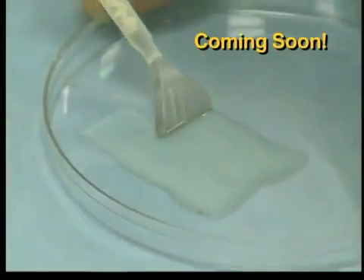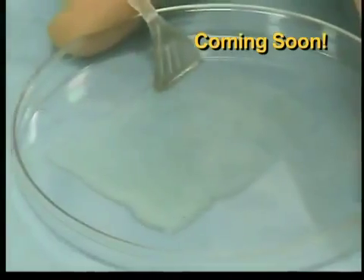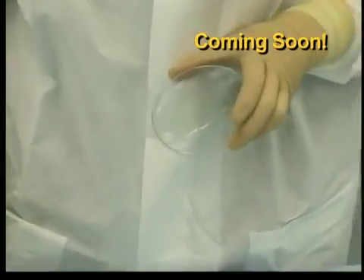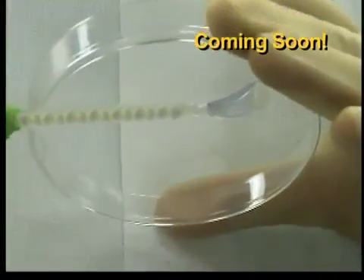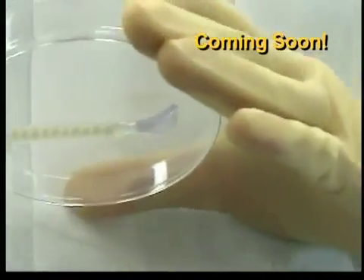The spreader applicator tip allows for symmetrical, thin applications of BioGlue. This makes the spreader tip useful for precise application of the product, capable of obtaining thin BioGlue layers, and effective when sealing a larger area. The spreader tip applicator has a unique feature: it can actually be applied against gravity without dripping.